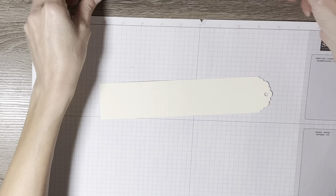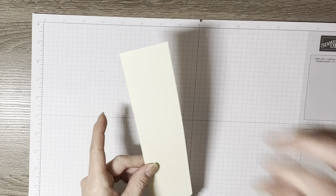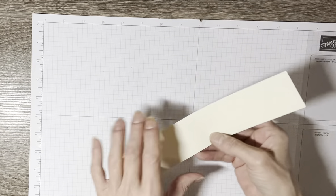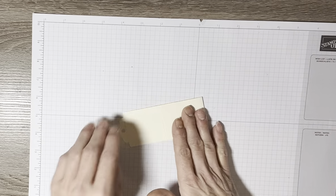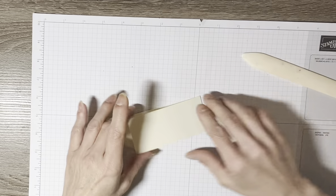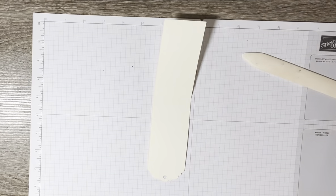Here's a little trick: when you go to do this, you're going to pull this down and then take your bone folder and fold it to give a nice crisp crease. I'm going to get a drink of water because my throat gets a little dry when I talk.